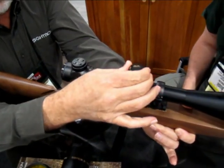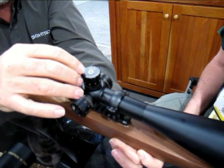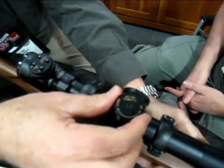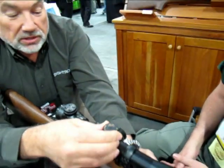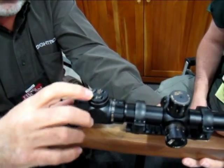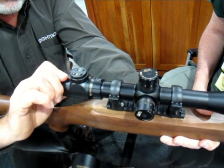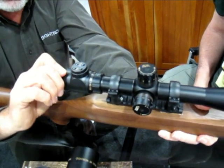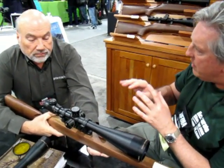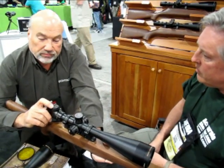We've upgraded the target knobs — the old one had covered target knobs, but these are tactical style. We've changed the design so that it has a single torque screw to change the actual knob to reset to zero. This particular version is a prototype and it has an illuminated reticle. Also new for 2011, there's an illuminated MOA version of this reticle. The illumination is adjustable — it has a multi-level system with a new digital push-button switch.